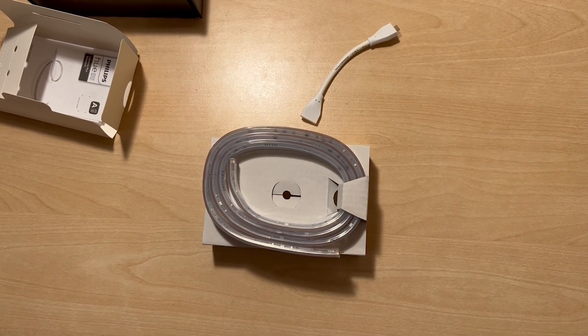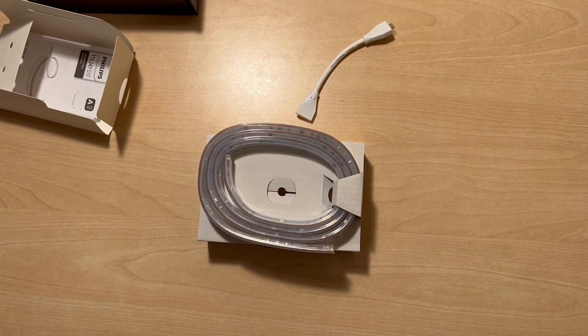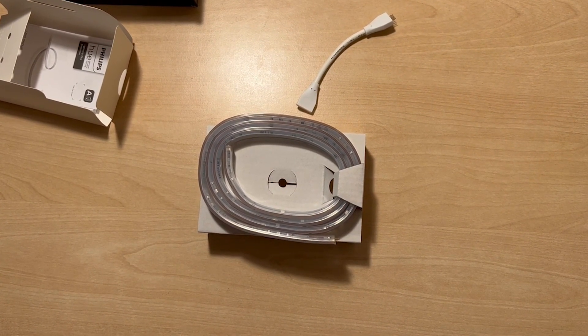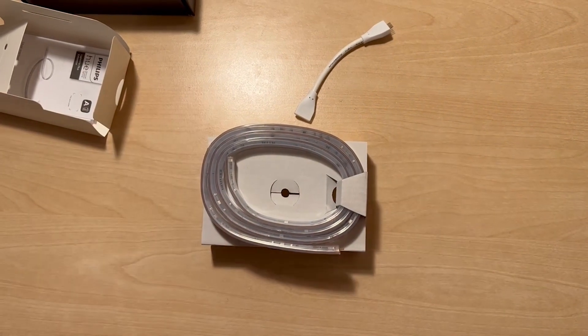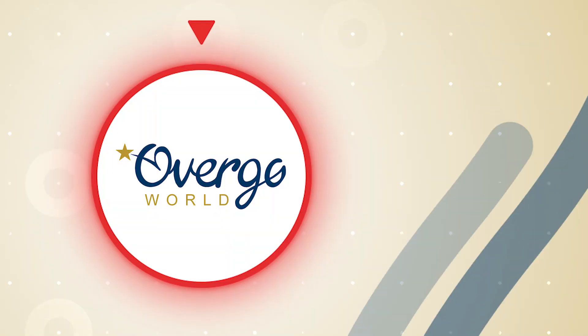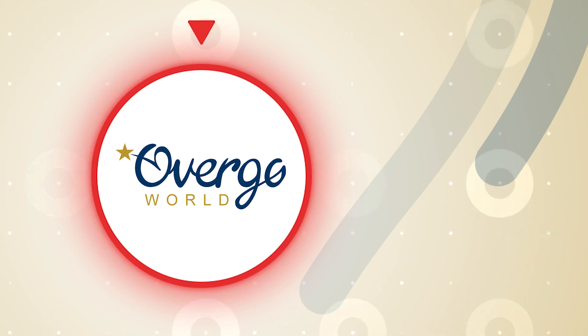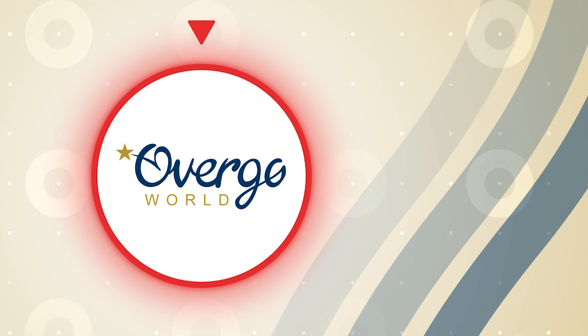Thanks for joining this — have a look at the other video to see more about the Philips Hue Lightstrip Plus version 4 and how you can add this wonderful product onto that. Thanks for watching and, as always, please hit the like button and subscribe to the channel if you enjoyed this video. Have a look at the next video. Bye, thanks.